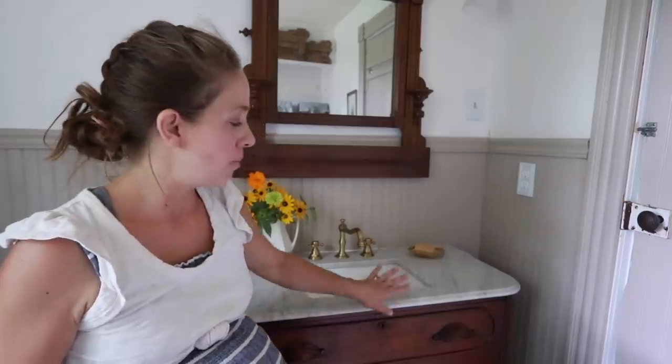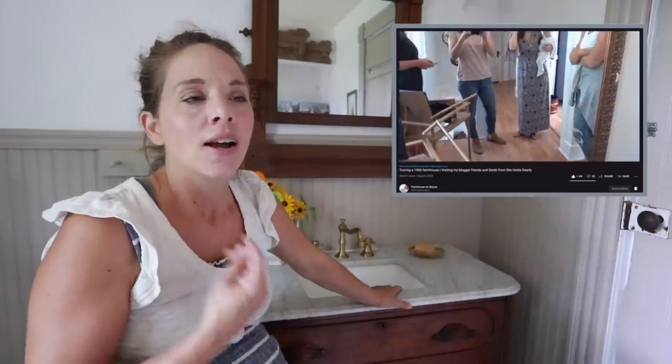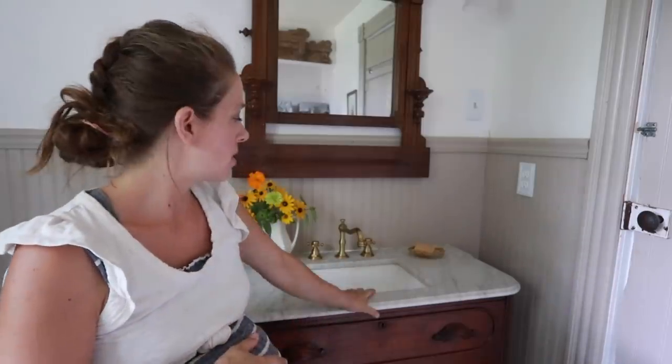I originally picked up this idea from my friend Sarah over at She Holds Dearly — she has this exact same vanity. I saw it and I was like, I'm going to find a piece to do that exact thing because I just love it. You can find her here on YouTube as well — I'll link her down in the description box below. She shares her farmhouse, tours, and decor, and she's been on my podcast a couple of times. I wanted to give her credit for this beautiful idea that I saw in her home — I actually visited her home, saw the vanity, and wanted to create something very similar.